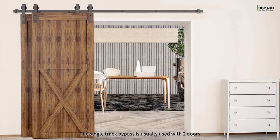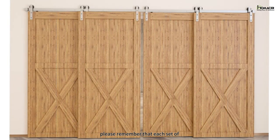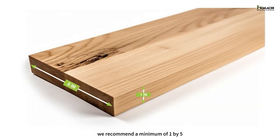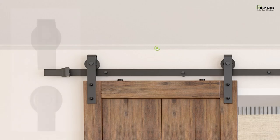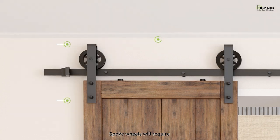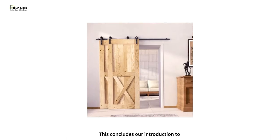The single track bypass is usually used with two doors, but you do have an option of making it a 3 or 4 door kit. Please remember that each set of overlapping doors with one pair of bent rollers and one pair of flat rollers comes with a 6 and a quarter inch overlap. If you are using a header board, we recommend a minimum of 1 by 5. Hardware that uses regular rollers will require a clearance of 6 inches from the top of the door to the ceiling. Spoke wheels will require a minimum of 8 inches from top of door to ceiling. This concludes our introduction to the single track bypass hardware kit.